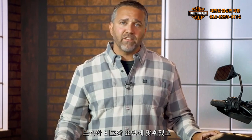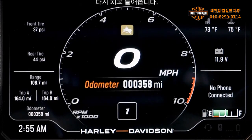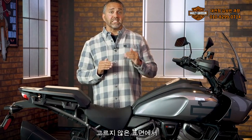Off-road mode's engine performance and rider safety enhancements are designed for loose, unpaved surfaces. Torque is biased to lower RPM, and peak horsepower is dialed back at the upper end of the RPM range. On 1250 Special models, the off-road soft suspension provides enhanced control over uneven surfaces by adjusting damping and gives increased compliance over larger suspension inputs because of less initial damping.